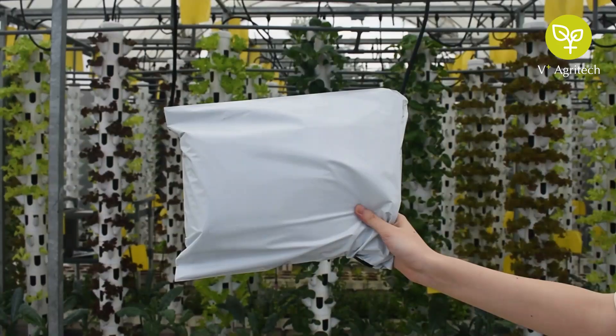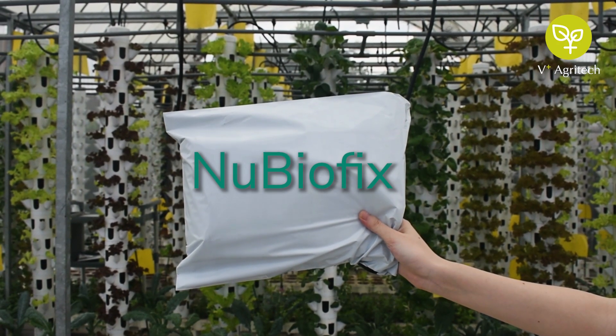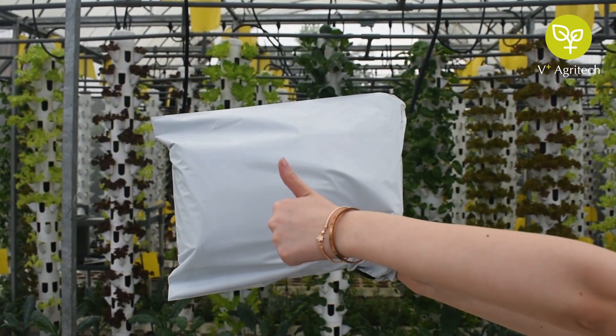Once again, thank you for choosing NewBioFix. We wish you a pleasant farming journey.